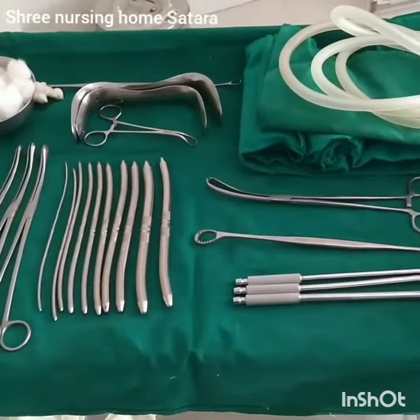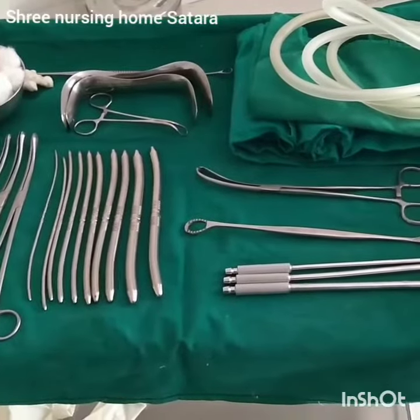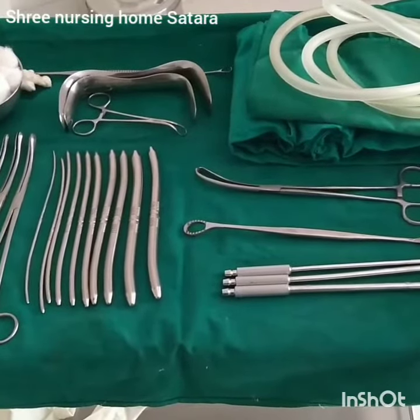Hello friends, I am Dr. Kiran Sonvalkar from Shri Nursing Home, Satara. Today's case is Dilatation and Curettage, means D&C, for incomplete abortion.